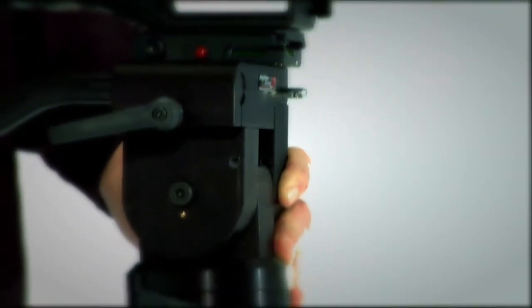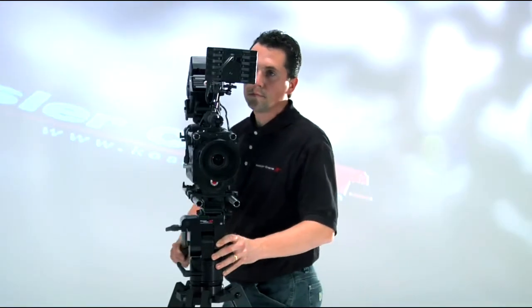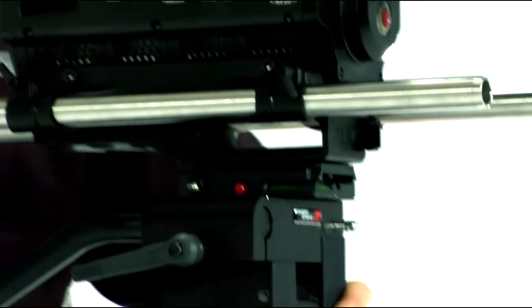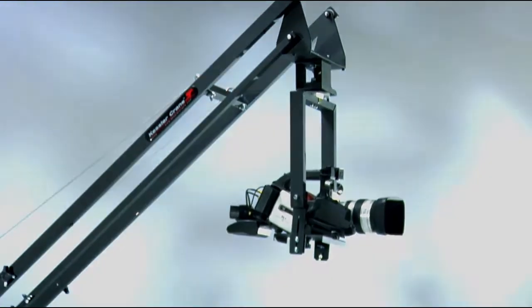As an addition to the K-Pod, Kessler Crane also offers an ultra-strong, solid aluminum pan tilt head, the Hercules 2.0. Featuring the revolutionary Bioglide technology, the Hercules 2.0 outperforms the normal fluid heads, but still maintains an affordable price tag. And for the ultimate Kessler Crane setup, they also offer many pan-tilt solutions.